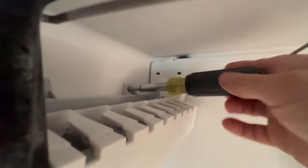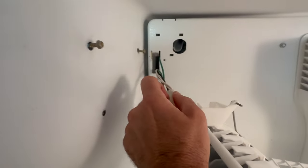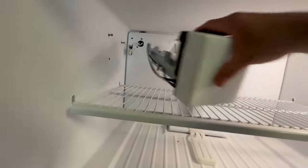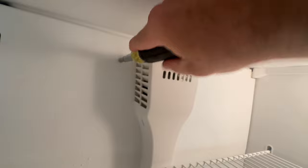Remove the bottom shelving and remove the ice maker so that I can access the drain pan for this freezer. It's also wise to turn the power off before servicing the freezer or fridge.